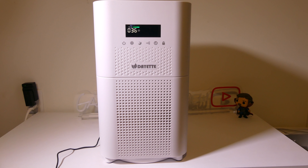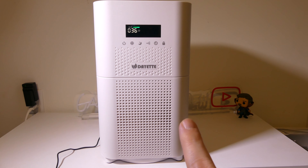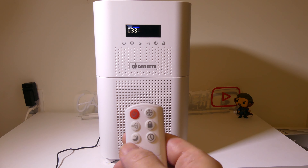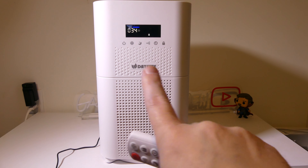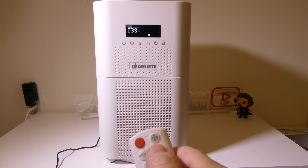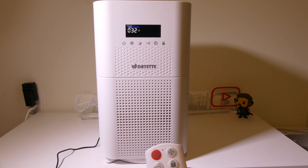While it's running you can see my PM 2.5 reading. I'm in the green level right now, which is pretty good — blue is the best, anything under 35. I'm right at the edge of okay to great quality for my apartment. It just went into the blue. You can see there's a sleep mode, a timer, and a child lock button. Holding that down for two seconds shows a lock icon on the screen, meaning button presses on the front won't change anything. Hold it for two seconds again to turn the lock off.